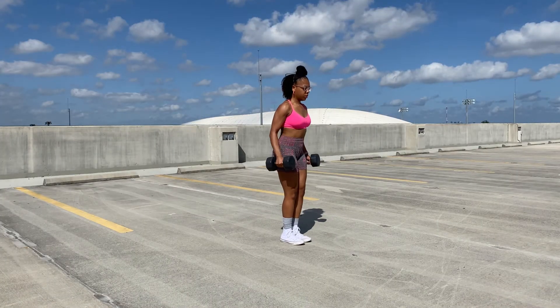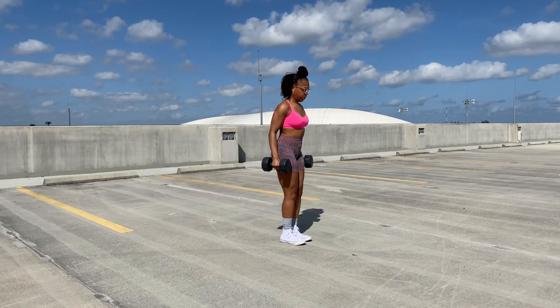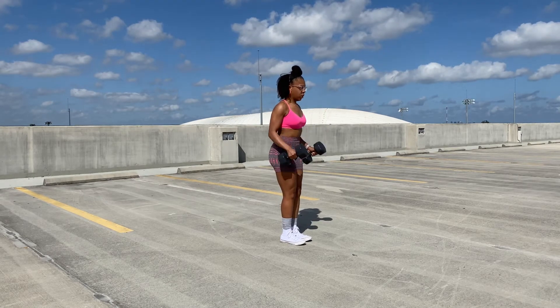This is a great bicep exercise. You can just see how my biceps are glistening in the sun — I absolutely love it. Love this exercise.